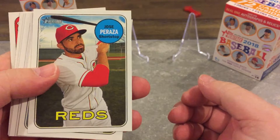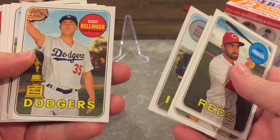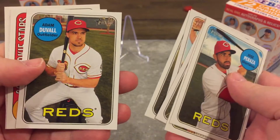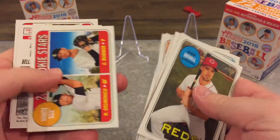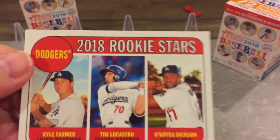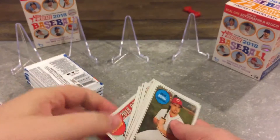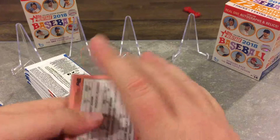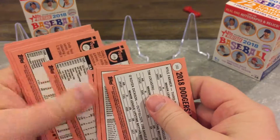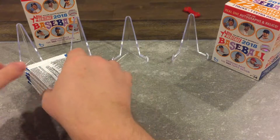And a red — look at that. David Wright, David Allen, got Bellinger, Miller, another red, Duvall. All the short prints are 400 and above — no short print in there.